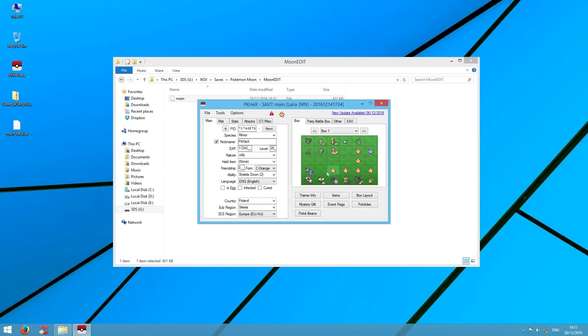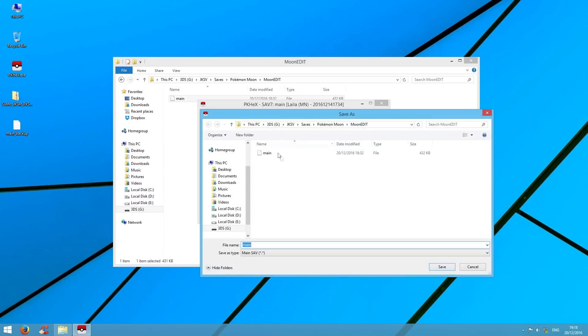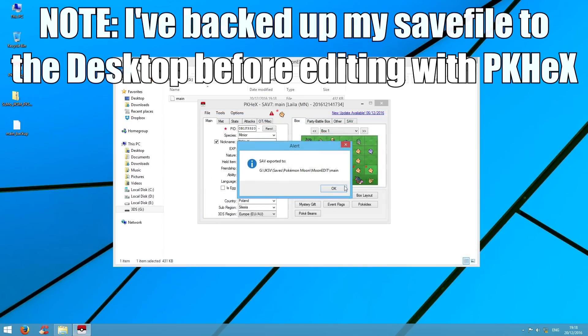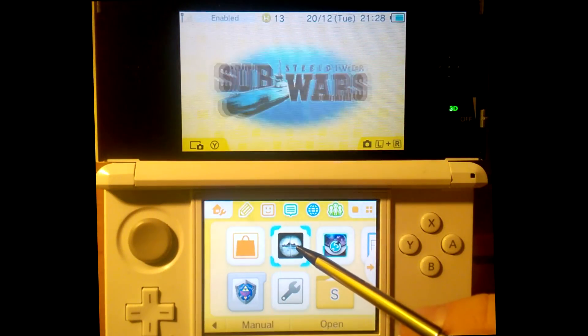A whole box — or half a box — of Minior sounds like a great idea. Now we're going to make some shiny Miniors, overwriting the original Miniors we edited the first time. We're going to save the Pokémon — but make sure you click Export, Save, and Export Main, which exports it back to the original import location. This makes things easy because when you go to JK Save Manager, the file will already be in the same spot you imported from.